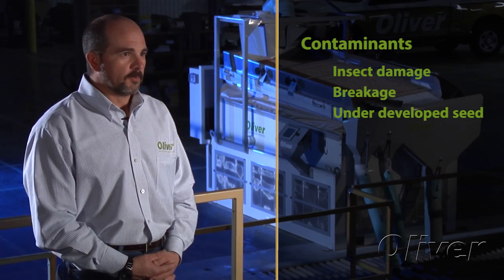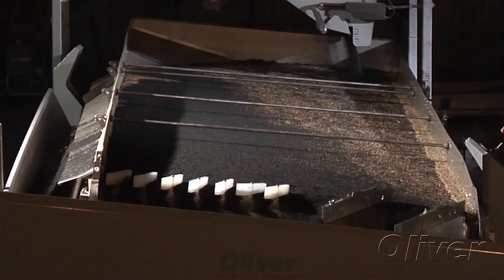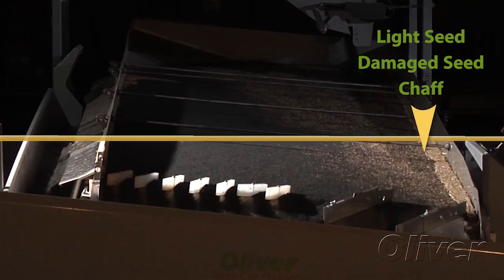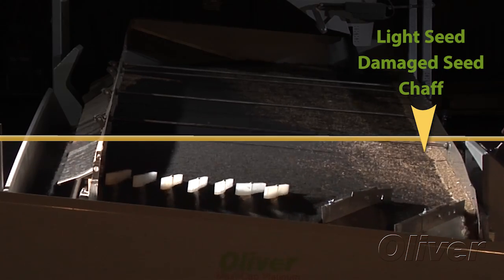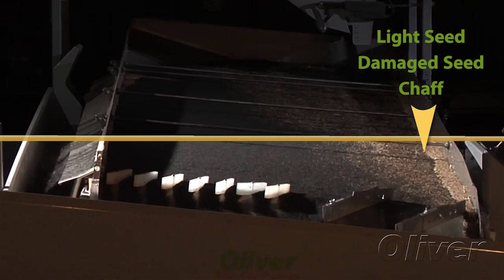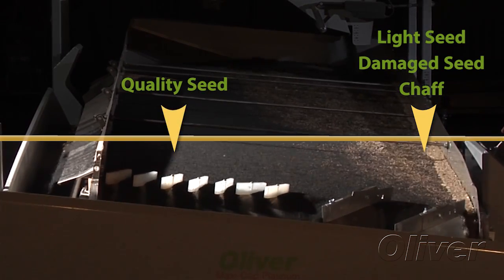There are many reasons you want to remove the damaged seed, but in most cases damaged seed is lighter than good viable seed. Some seeds may look good — they may not look damaged — but they may not be as heavy. They might not contain as much material inside the shell, so you want to remove them to put the highest quality product into the bag off the end of the gravity separator.